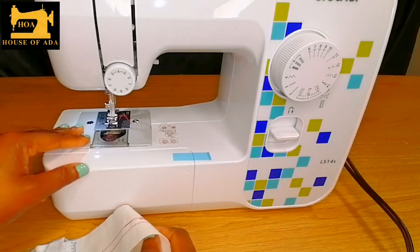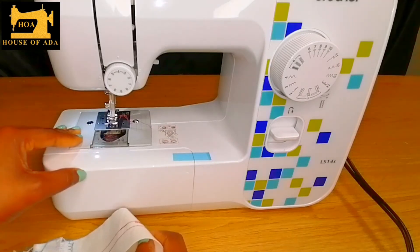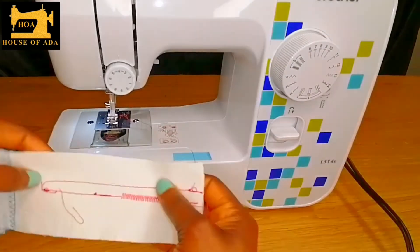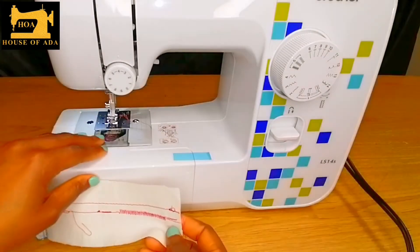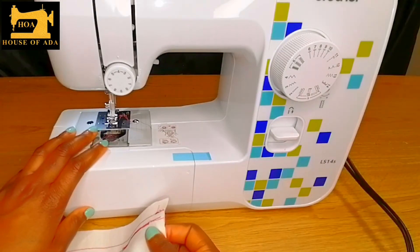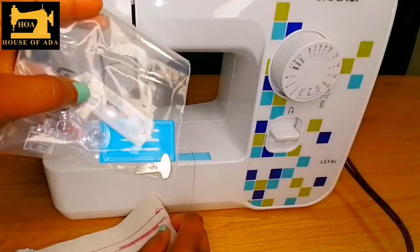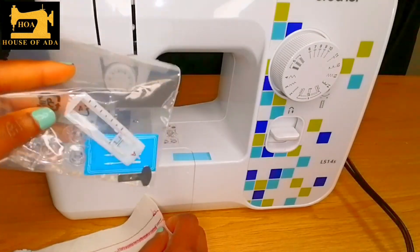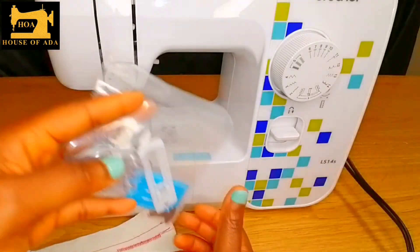For people like me who love to sew at night, you can comfortably do that without disturbing people in the house. And for people who have a little baby — I remember when I gave birth, my daughter didn't like me sewing when she was sleeping. These are your buttonhole accessories. If you'd like me to show you how to use the buttonhole, let me know in the comment section.